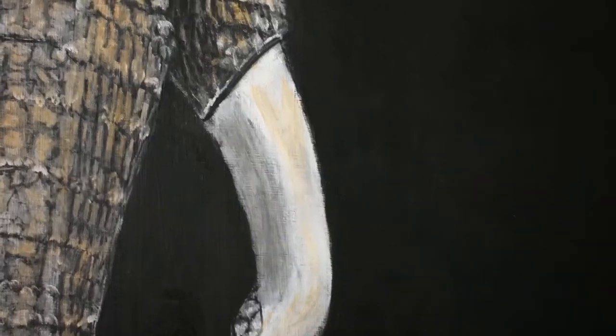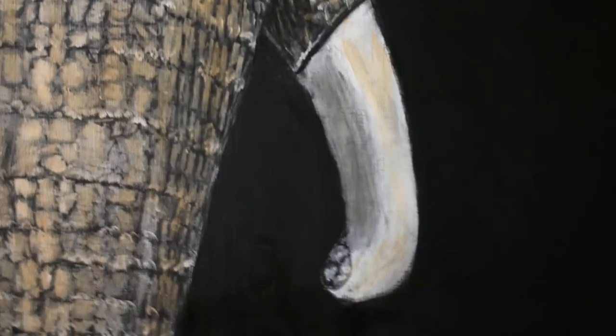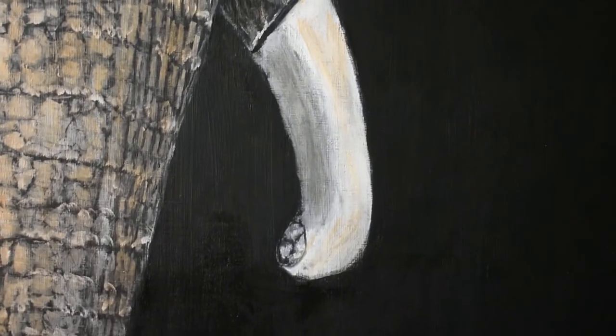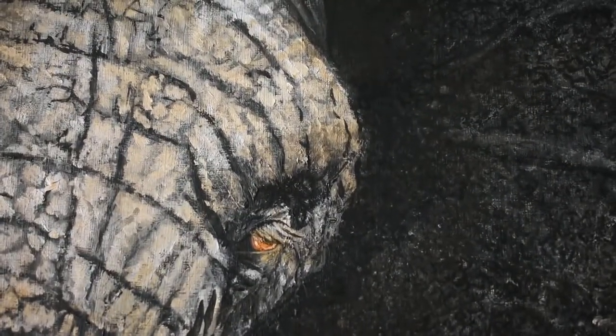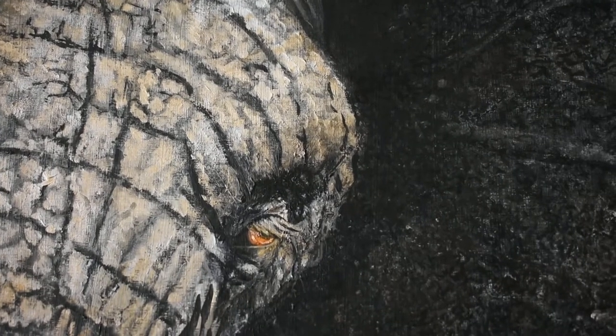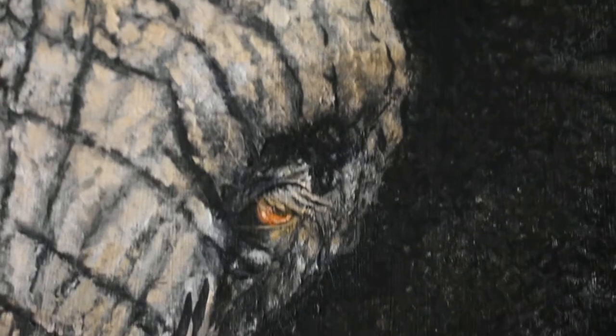The tusks have some brown on them — they can look dirty like they would in real life. It needs some right in that broken piece. But there we are; it really did a good job where the eye is, so I'm happy with that. There we go — that's the first wash and I'm pretty happy with it.